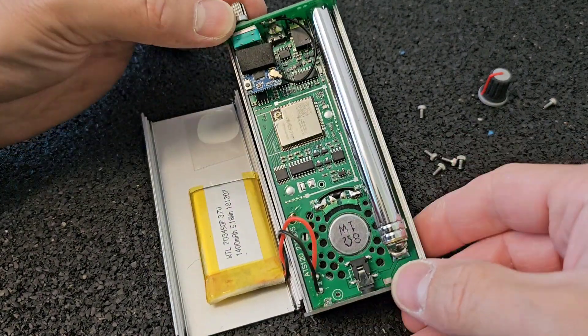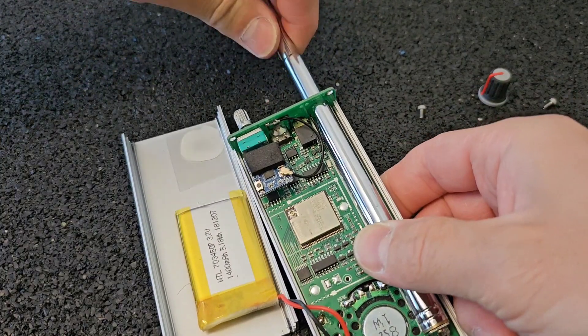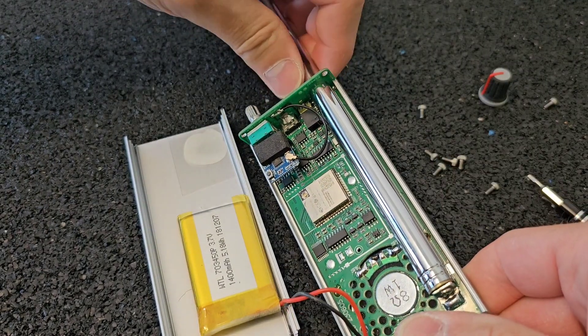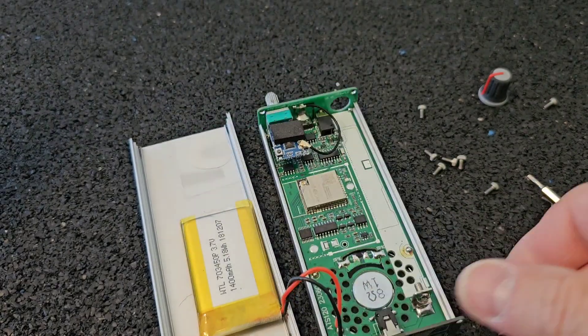The next step will be to remove the vertical antenna. Sometimes it comes off quite easily just by unscrewing the antenna, but sometimes you have to unsolder the bottom part with the screw.